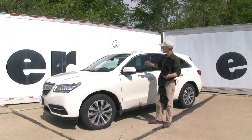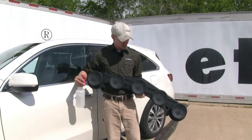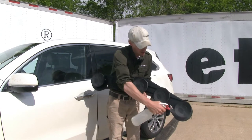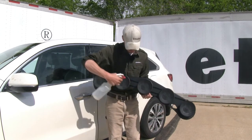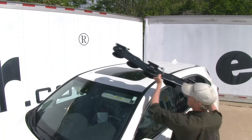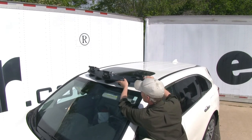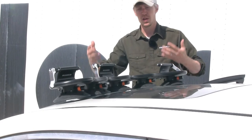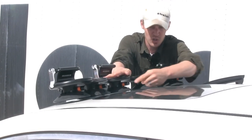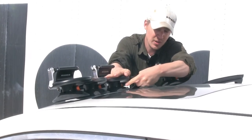Now I'll show you how to get it installed. First, make sure that your roof is clean of any dirt and debris. Before we set the bomber in place, we'll need to moisten each one of the vacuum cups — I'm just going to use a spray bottle filled with water. Now we can set it in place and center it up, making sure we don't set it on any paint chips or seams. Once we've got it where we want it, to secure it down we need to start in the center and work our way out.